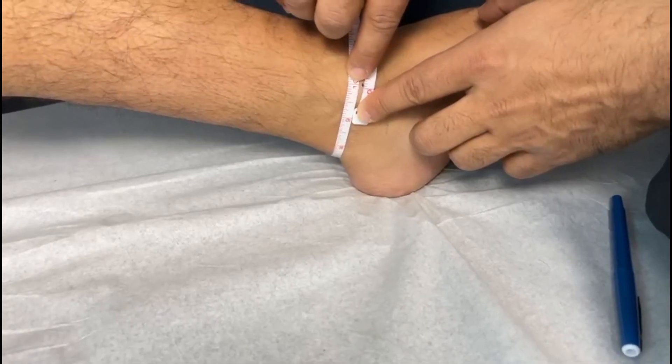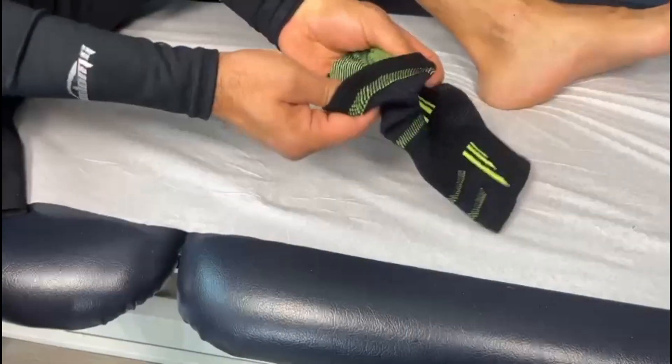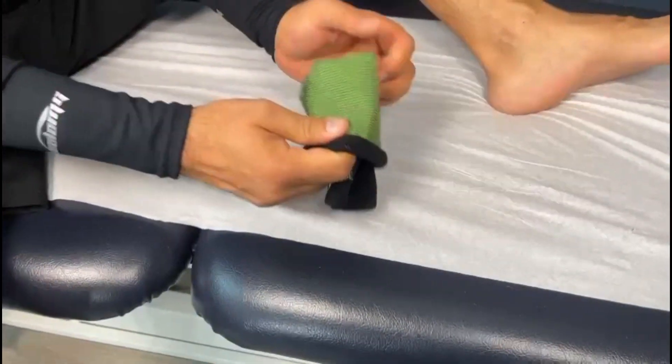If you have a low instep or a wide foot, you may need to go down one size from your actual measurement so that the brace can fit securely without feeling too tight or binding on your foot.